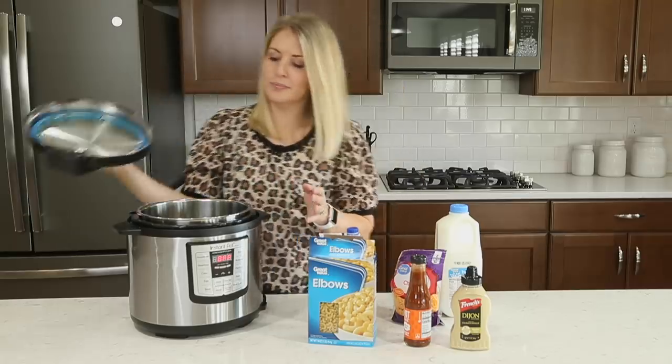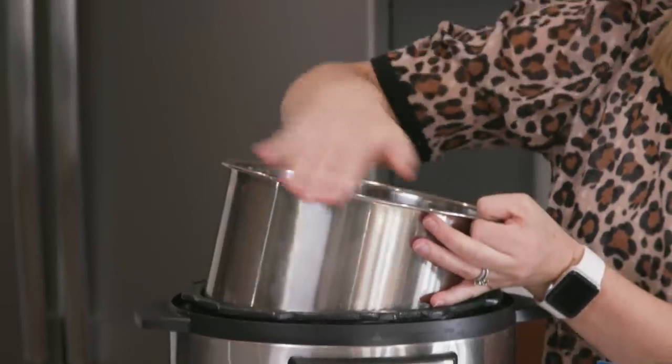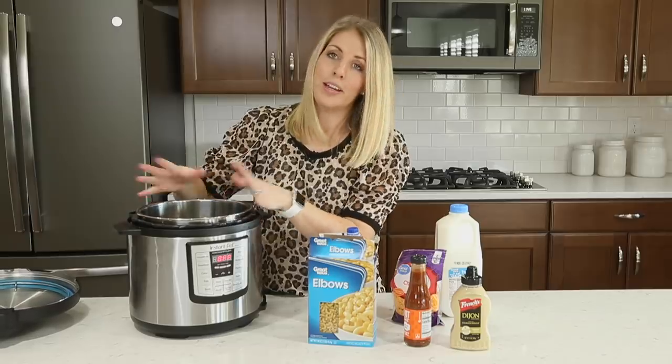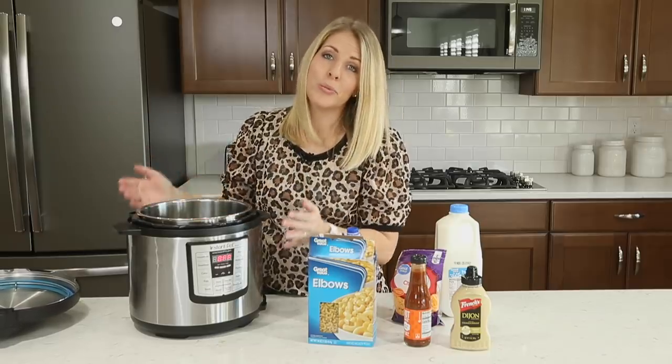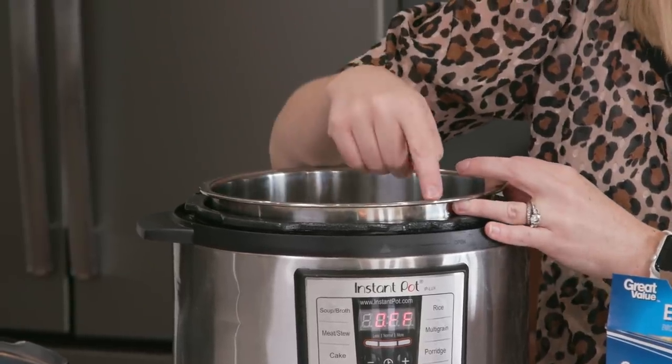The first thing you do with your Instant Pot is make sure that you have the silver pot in your pot. If you don't have that silver pot and you just dump your food in, you will ruin your Instant Pot. So always make sure that this silver pot is in your pot.